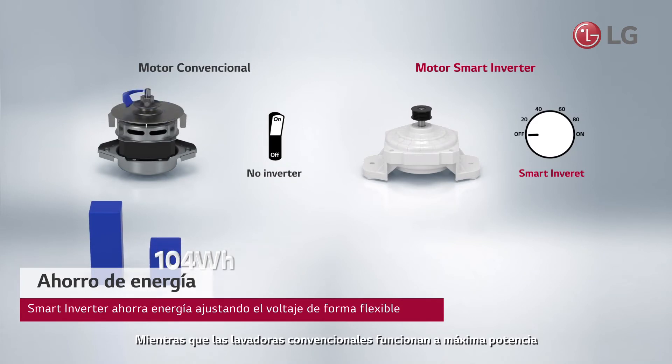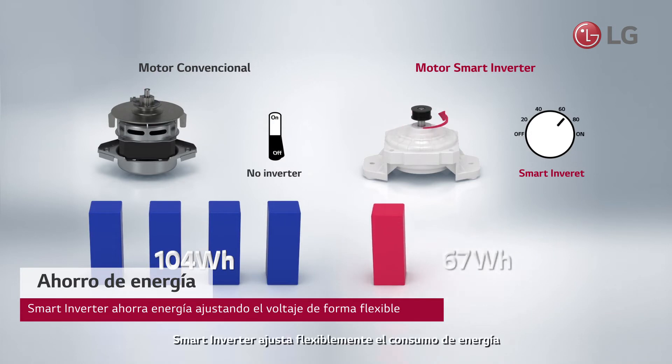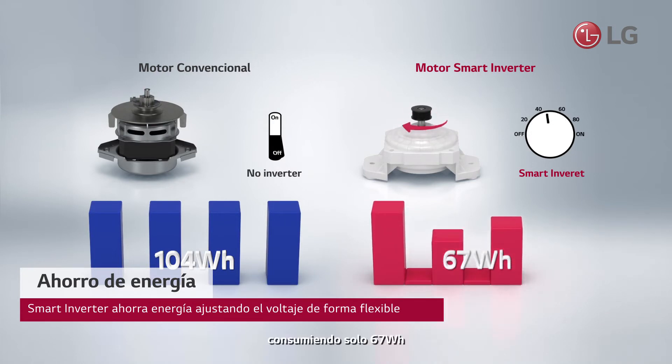While conventional washing machines run at maximum power of more than 104 watt-hours, the Smart Inverter flexibly adjusts energy usage for only 67 watt-hours.